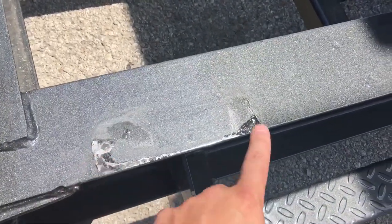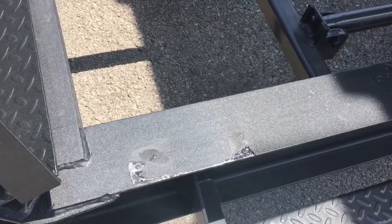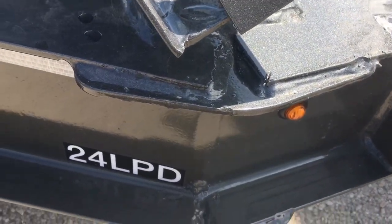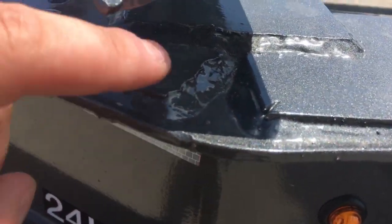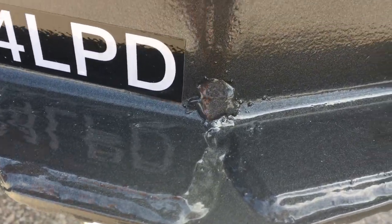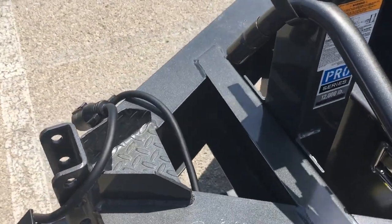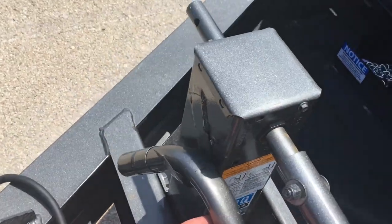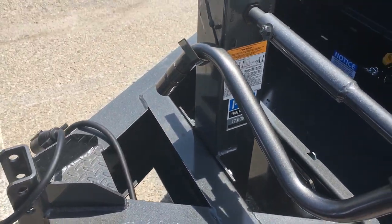This is where the bed contacts the frame. It's only been up and down maybe 10 to 15 times in its life and it's already rubbed the paint off. The frame has some jagged cuts and weld blobs. A $9,000 trailer should be finished better. And this jack is basically self-destructing - all it is is a placement issue.